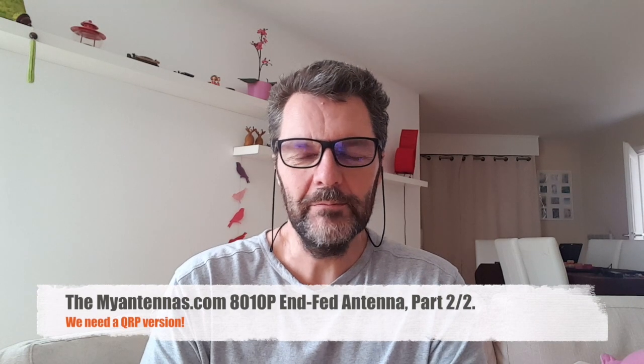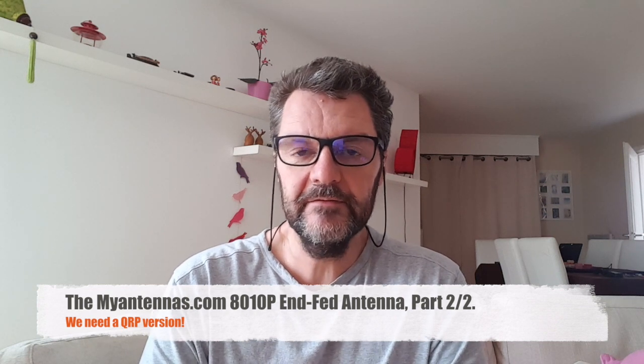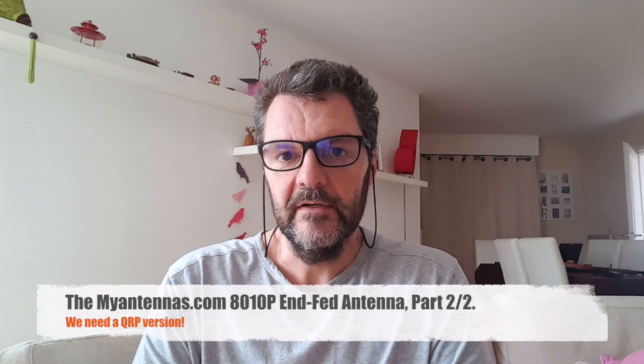Hi, this is Gilles the Radio Prepper. Remember the MyAntenna 8010P NFED? I needed to make a Part 2 video because the first time I had some SWR issues, but the antenna was installed very close to the ground and it wasn't ideal. Also, my MR100 antenna analyzer was acting up and I think it needs to be recalibrated, so I finally got to put the antenna on my roof.